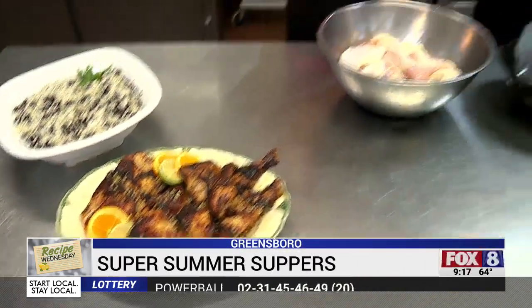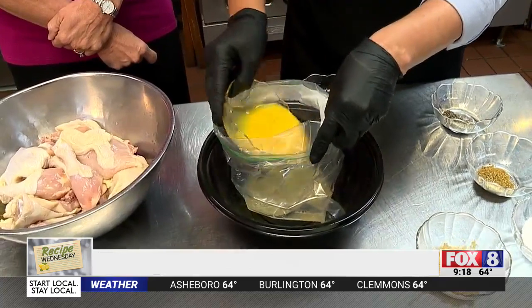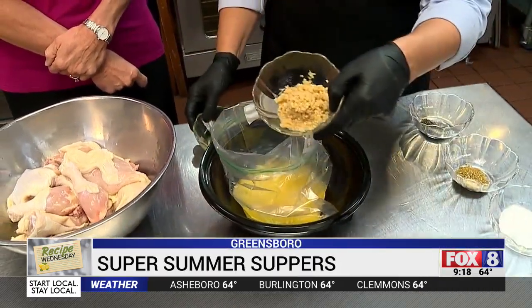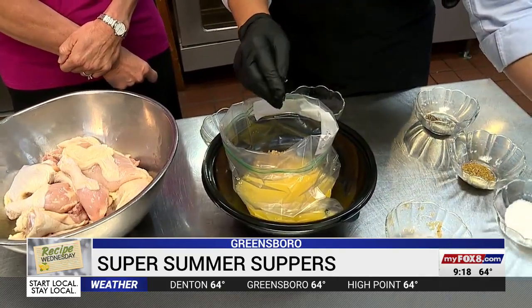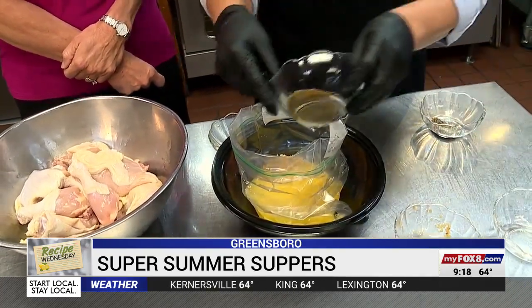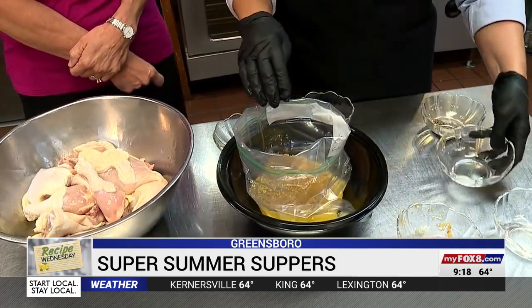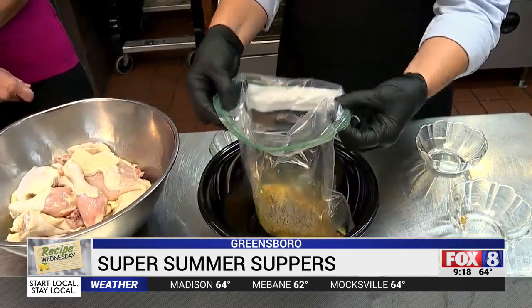The first thing we're going to do is the marinade for the chicken. We're using lime juice, orange juice, and a lot of garlic — you really can't use too much. You can use minced garlic or press your own fresh garlic. We're also adding cumin, oregano — it smells so good — and salt and pepper.